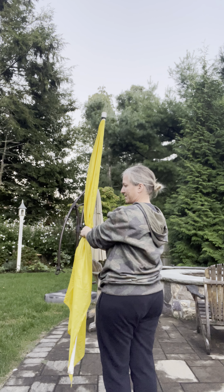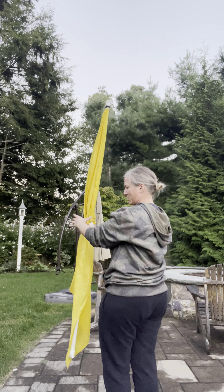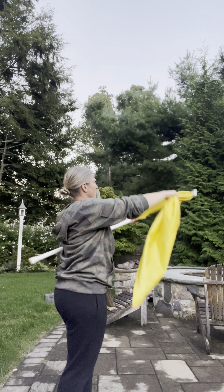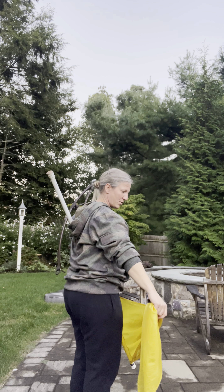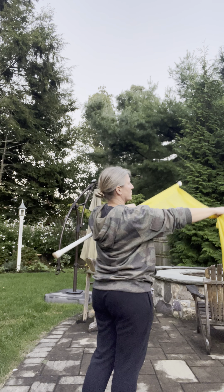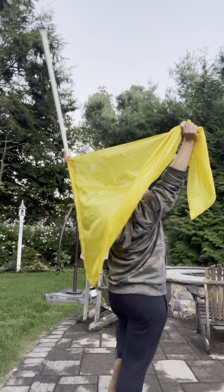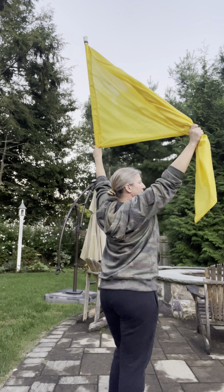Hey guys, I'm going to be teaching song number four right now. I'm going to show you pages 31 and 32 to start off with. We are in two separate pods after the flag change as we're moving back, so I'm going to teach each pod separately. The work is the same, it's just mirror image, so it's a little bit different. So I'm going to show the first group: